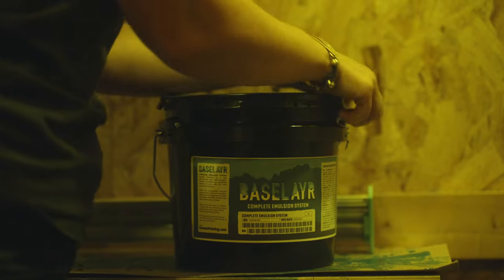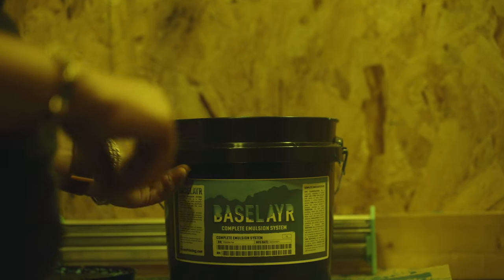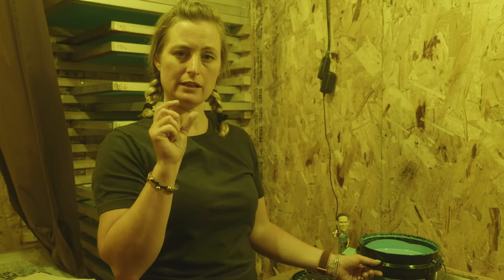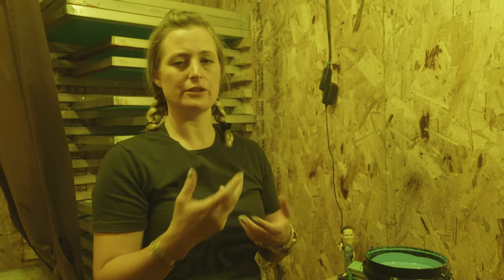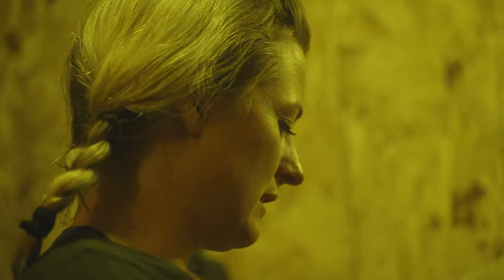When you first get your emulsion, it comes in a gallon like this. Your emulsion may come unsensitized — you'll know it's not sensitized to light because it will have what we call diazo next to it. Diazo is something that you're going to add in when you get it, and that's what sensitizes it to light.